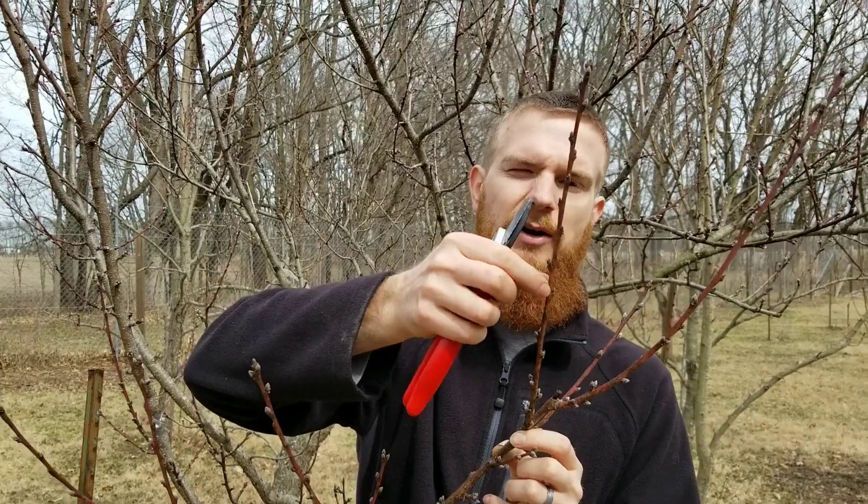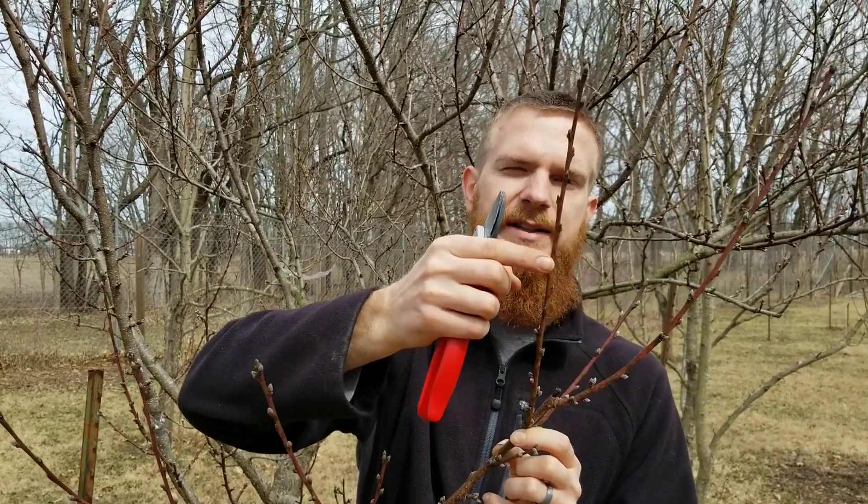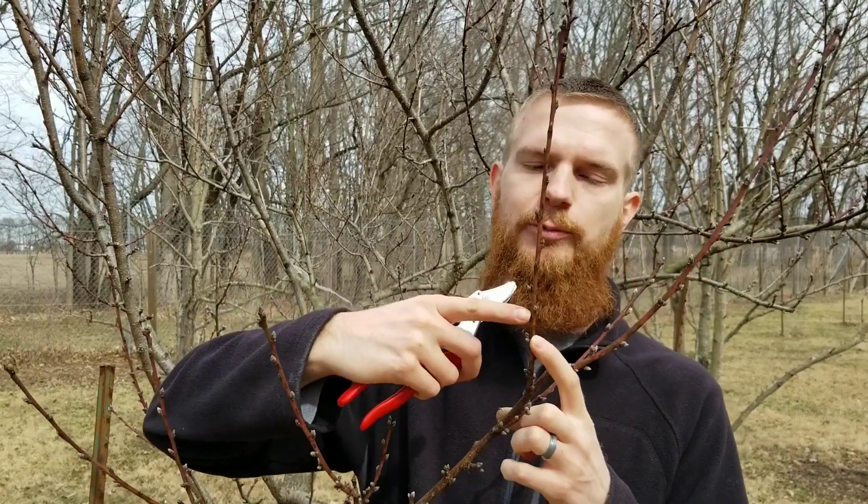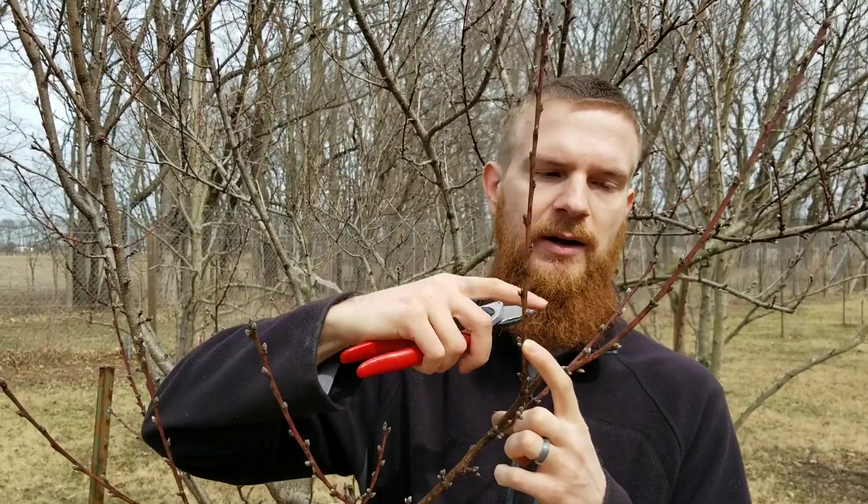I don't want any leaves coming out and losing moisture, and I want some dormant buds to be available when I do some grafting — probably in about a month or so. Branches like these are good candidates; they've got quite a good amount of new growth and single buds in each spot. I'm going to go ahead and take some of these, snipping where there's an outward-facing bud here and here.